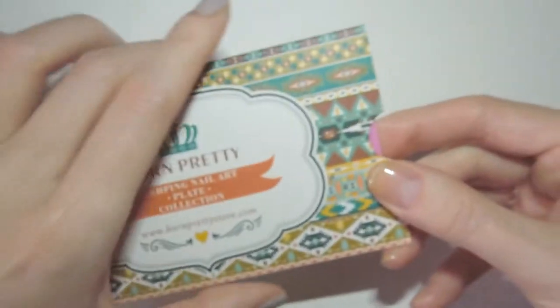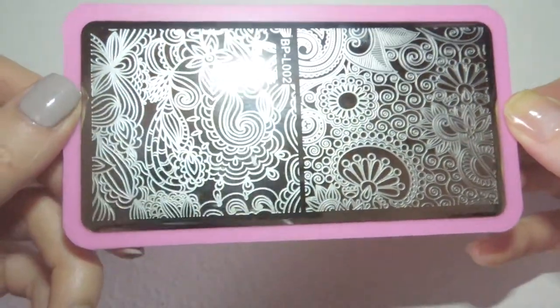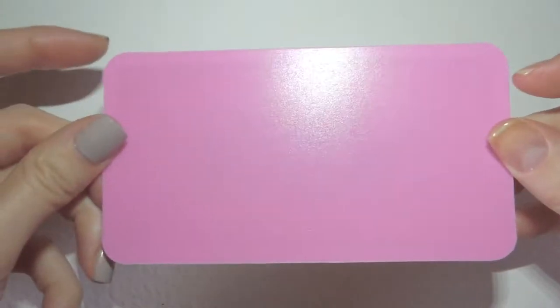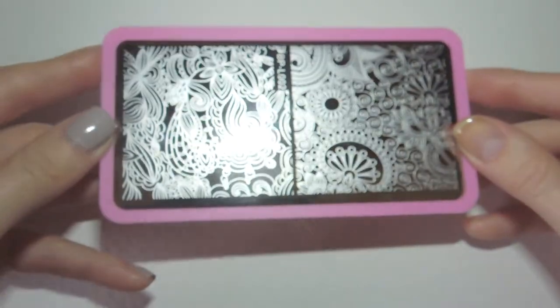I was expecting these to come with just the slab, a standard cardboard backing and an obligatory blue plastic film surface protector, so you can imagine my surprise when I pulled out this beautifully designed and presented plate. It seems that they've really put a lot of effort into their new product presentation.